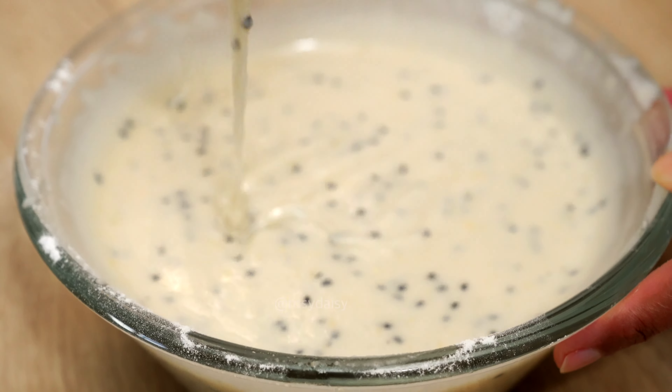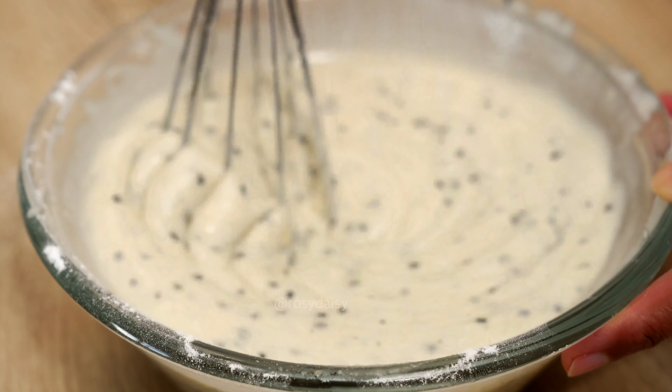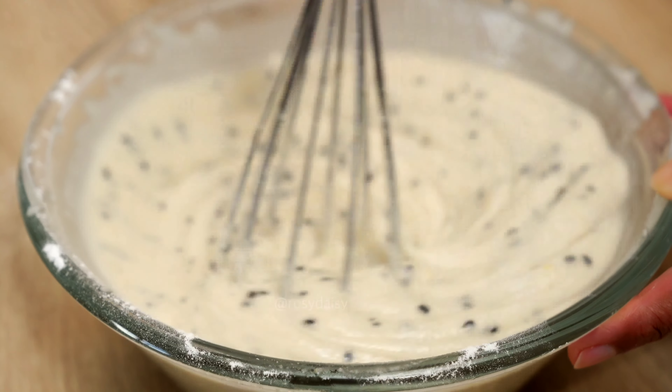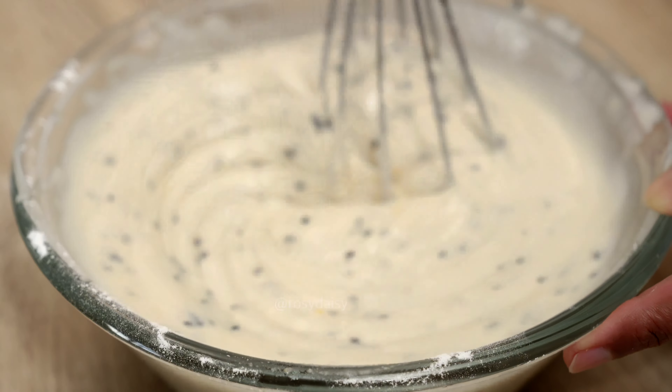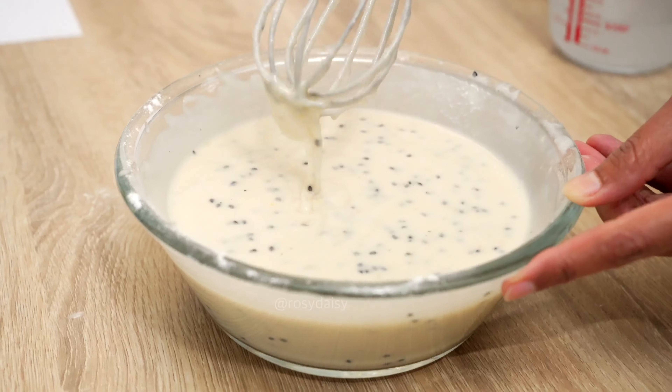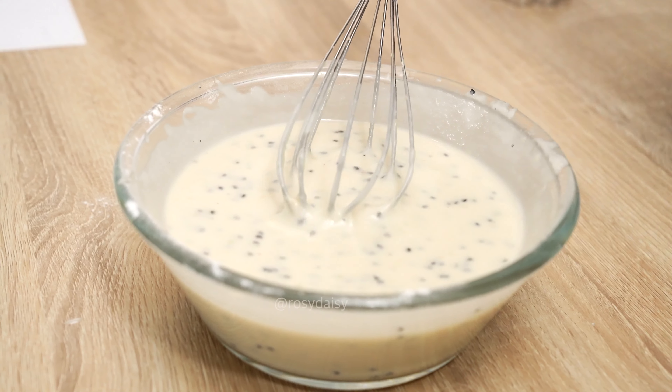Now I'm going to crack in an egg. There you go — looks nice. Add one teaspoon of black sesame seeds, just sprinkle it in and give it a good mix.